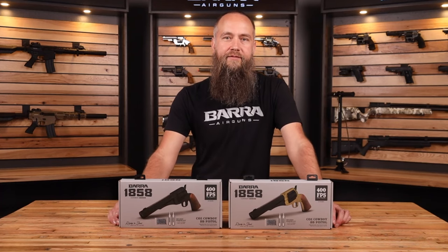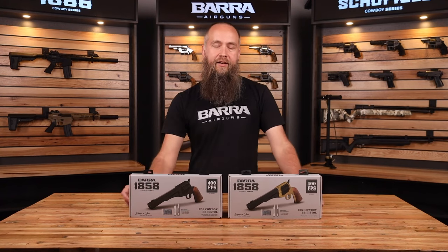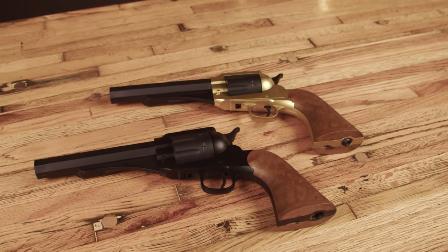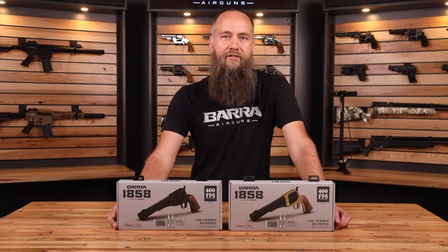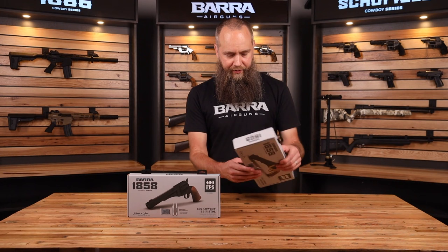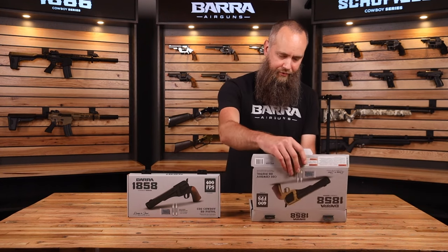Let's talk about the new 1858 from Barra Air Guns. The 1858 comes in two variants, the gold and the black, and they're both available as a kit. It comes with two CO2 cylinders and enough BBs to get you started shooting. This is a fun CO2 pistol, kind of styled after an old West 6-shooter.